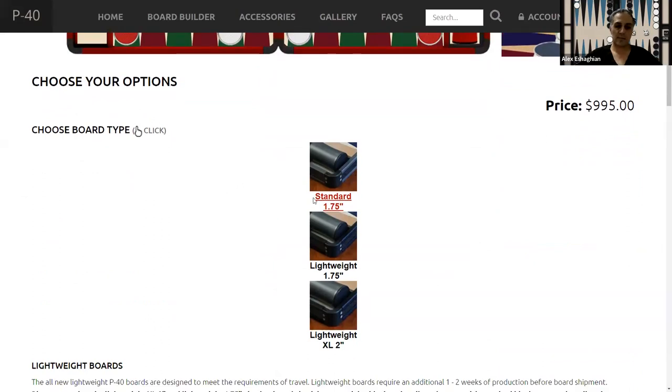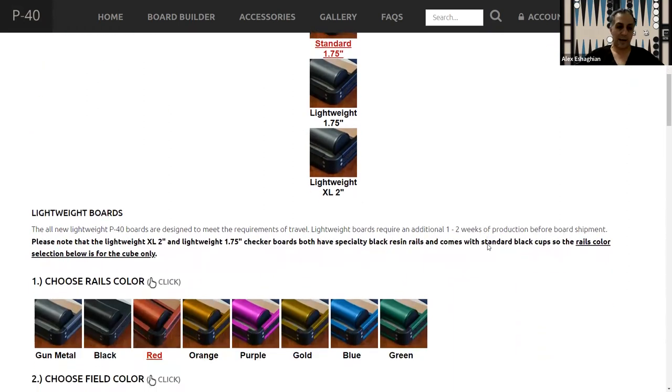You can choose different types of boards. The ones that have the 1.75-inch checkers have a lightweight version — these are made out of metal frames, so they're relatively lightweight. They do have a metal sound which you have to get used to; they are louder. There's also a larger size — this is the one that I have — and it fits two-inch checkers.